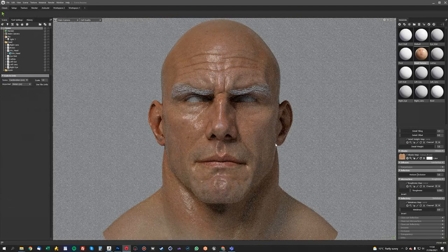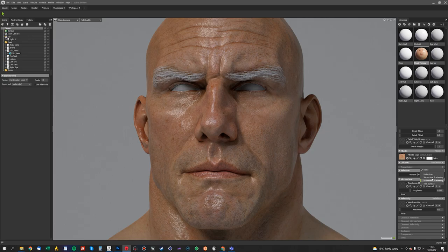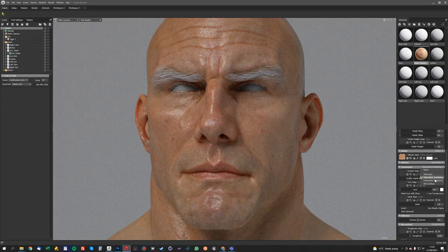The next thing we want to look at is applying some basic subsurface scattering. In the Transmission tab you've got a choice of Refraction, Subsurface, or Volumetric. Subsurface is alright in the new Marmoset, but I actually prefer the Volumetric Scattering — it's just a bit more accurate. It does some cool stuff — you can make your standard sort of Jello man.